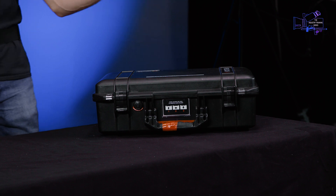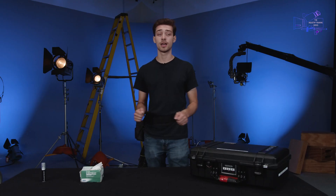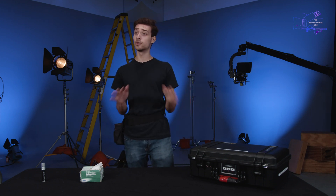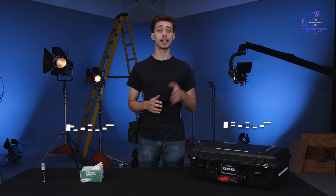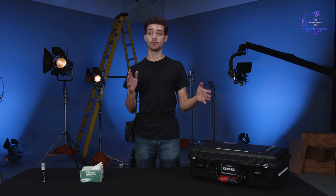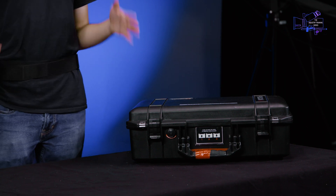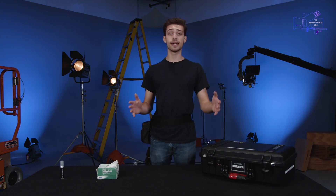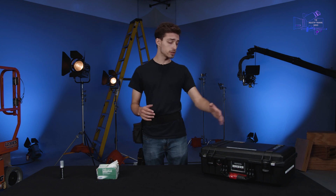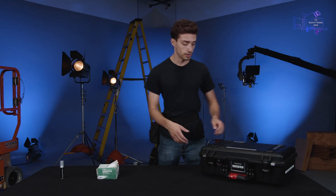Here with us today we have the Zeiss Zoom 21-100, it's a PL mount lens. Now there are two main types of lenses you will see most commonly on cinema cameras: EF mount and PL mount. EF mount is the type of lens mount you're gonna see on any Canon DSLR. But the most professional lens mount is the PL mount, developed by ARRI. PL stands for positive lock — you line up the lens in the lens mount and twist to lock it in, and I will show you an example of that in a coming episode.